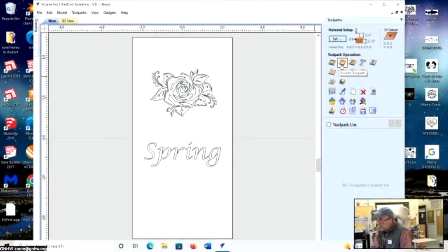For a cutout of a curved leg I'd use the Profile toolpath with a quarter-inch end mill. For a pocket like a dado to put a shelf into, I'd use the Pocket toolpath.